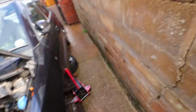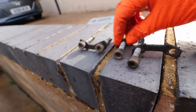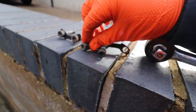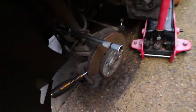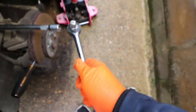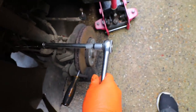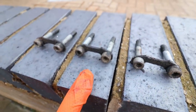Quick top tip for these M-spline, torx, or allen bolt types: if you don't get the tool far enough in, there's a really good chance you could strip them out. What I like to do is put the tool in position and use a hammer or the butt of a ratchet to give it a few taps to seat the tool all the way into the bolt — so you've got less chance of stripping it. These aren't very tight anyway, but better to be safe than sorry.